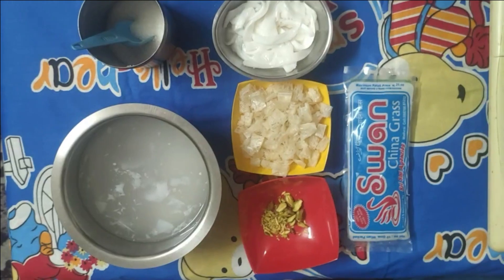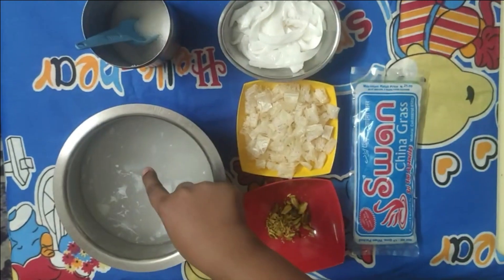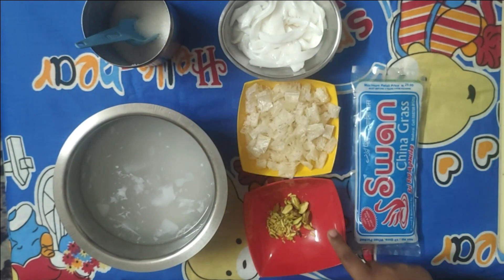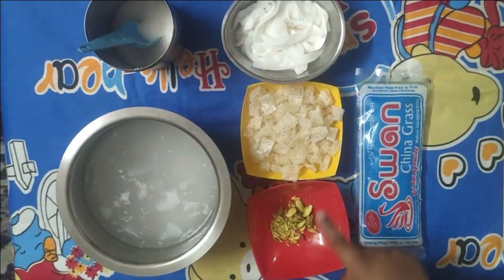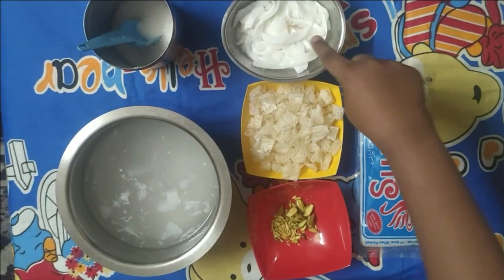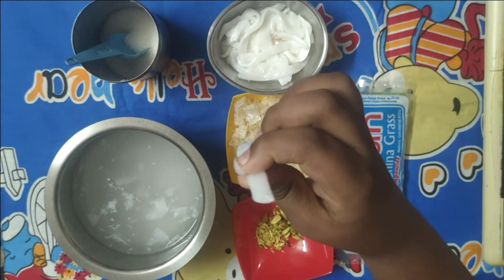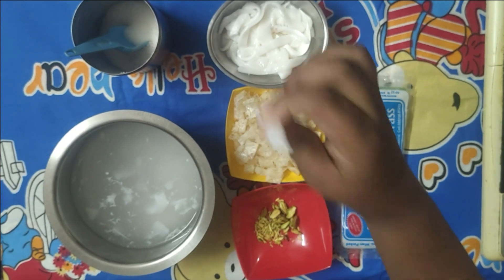The ingredients are three cups of tender coconut water, three tablespoons of sugar, a few chopped nuts, a bowl of china grass, and tender coconut flesh which have been cut like this. Here I have taken two coconut flesh pieces.